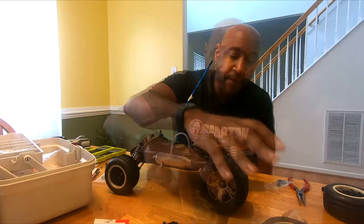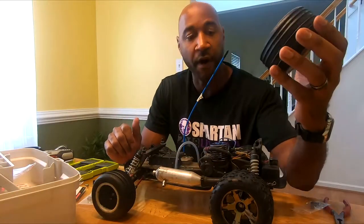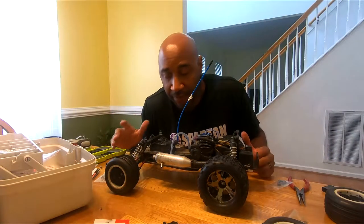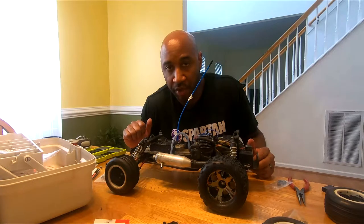The rear ones are plug and play. The front is where you're going to run into a little bit of an issue — you have to switch from this hub-style wheel to the more universal hex. The good thing about doing this is it's going to open you up to a lot more wheel and tire combinations than you would just with the spindle.